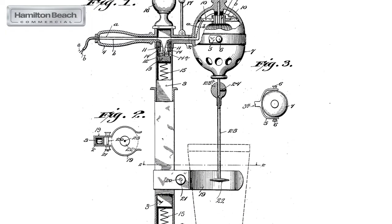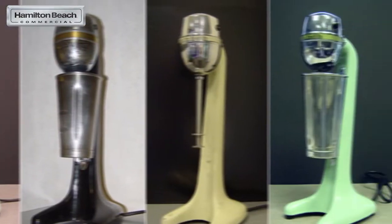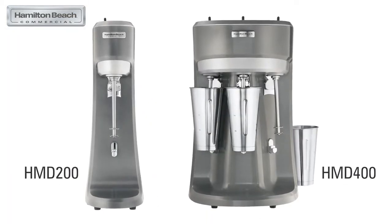Our company has been known for our drink mixers since 1911, serving hundreds of thousands of national and international chain locations — restaurants, cafes, ice cream, coffee, and tea shops around the globe. These two icons have become the industry standard for mixing perfection.